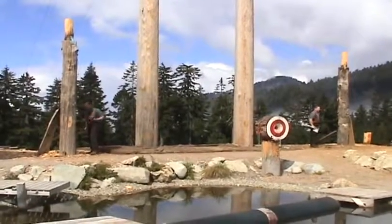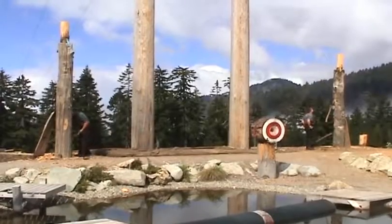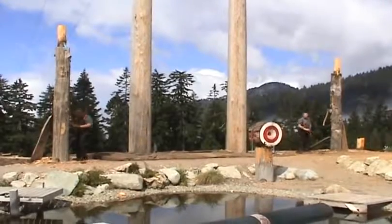Our first event will be the springboard chop. Now when the lumberjacks would go out into the woods, they would take three things with them: an axe, a saw, and a board with a metal end on it. This was called the springboard.